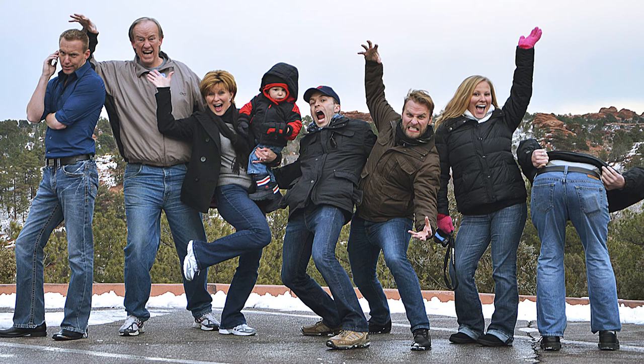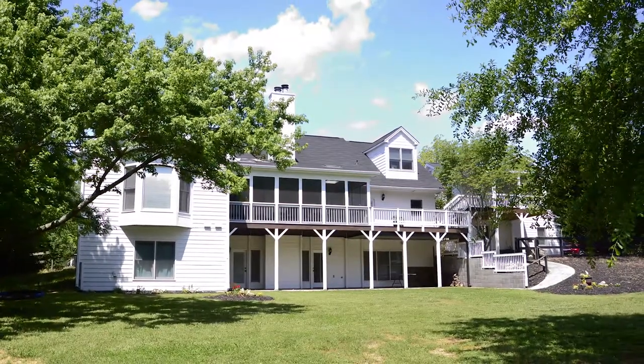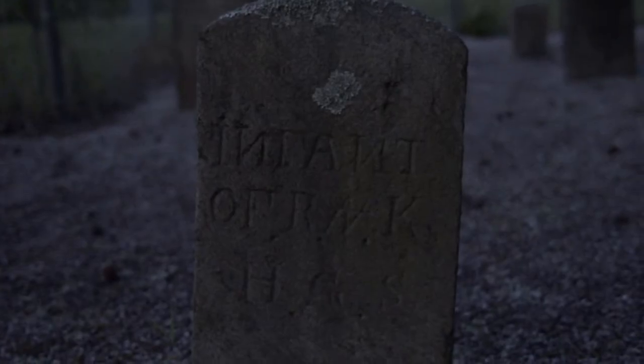The idea for The New Neighbors came from a trip I was going to be taking to visit my family in Atlanta. My mom has this really unique property, and one of the unique features I knew I wanted to put into the story was her graveyard. That was the inception for the whole idea.